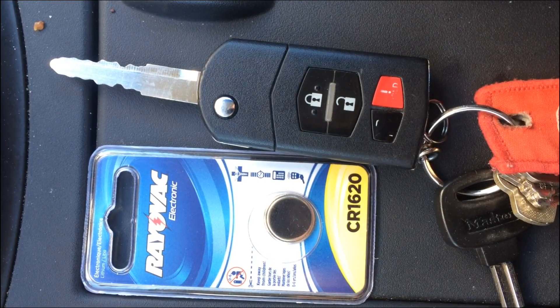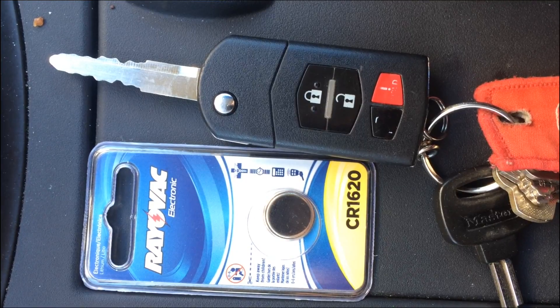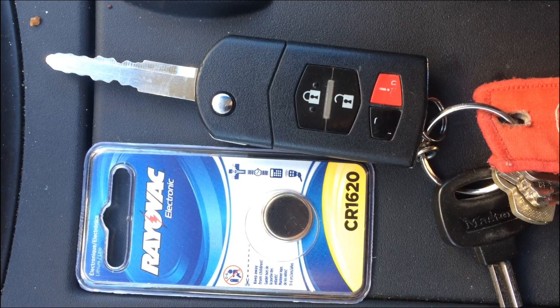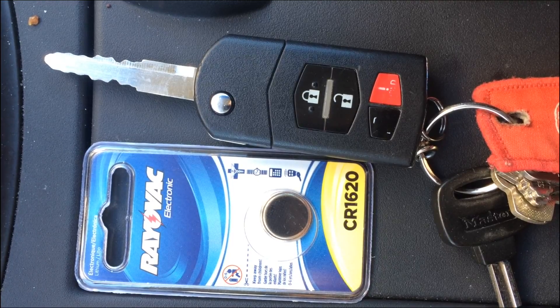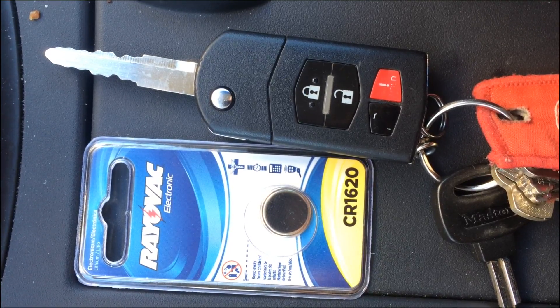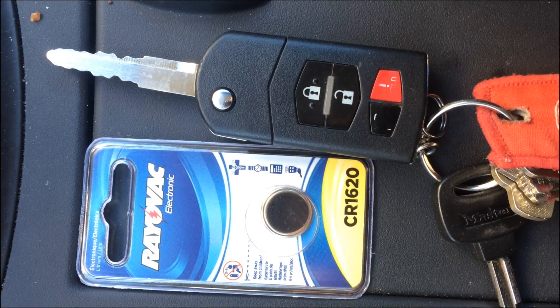I have a Mazda 3 2012 key fob here. It works great, but the battery's out. I'm going to go through exactly how I went about replacing it. The Mazda 3 2012 key fob takes a CR1620 button battery. I picked this one up for $1.44 at a local hardware store.